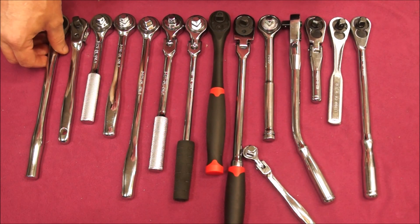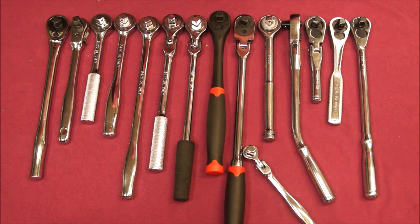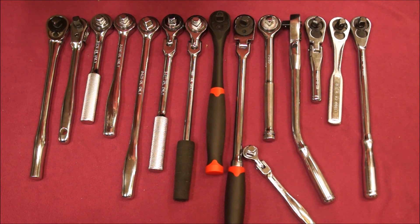So those are my three-eighths drive ratchets and my favorite brands. I'm always curious what other people are using — maybe I'm missing something really sweet that I don't know about. So if you have favorite three-eighths drive ratchets that I don't have here, post up and let me know some of your favorites. Thanks for watching — see you next time.